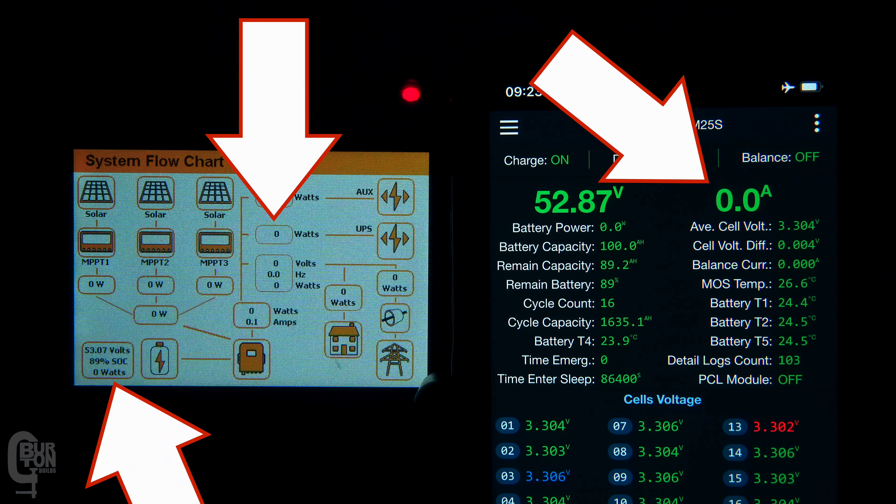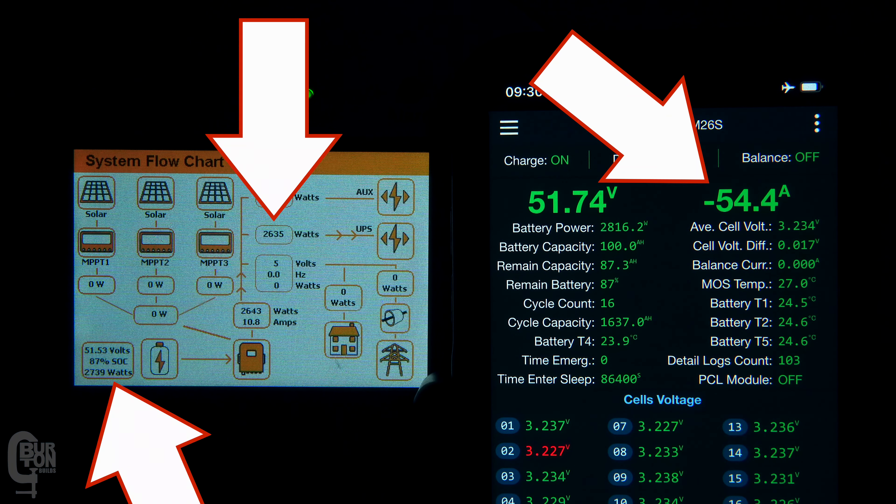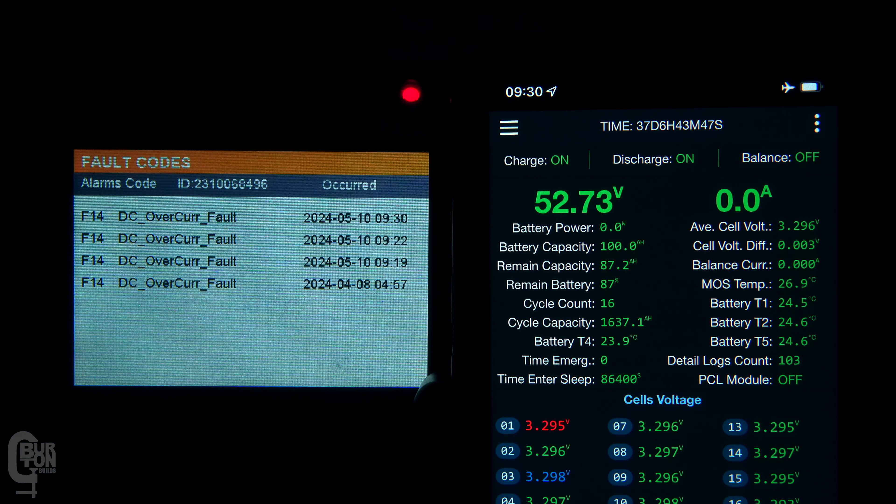So that was the inverter's discharge limit, but what happens if the BMS limit is exceeded? The battery is carrying the full load with no solar or grid power available. I set the inverter's limit way higher to 60 amps, while the BMS limit remains at 38 amps. I add 1.2 kilowatts of load bringing us to 34 amps, then another 1 kilowatt of load which pumps the current all the way up to 54 amps — exceeding the 38 amp BMS limit. It trips again with the same F14 DC overcurrent fault.